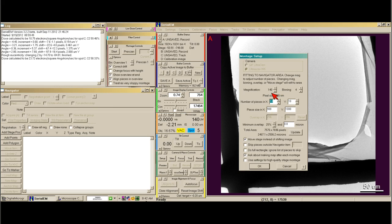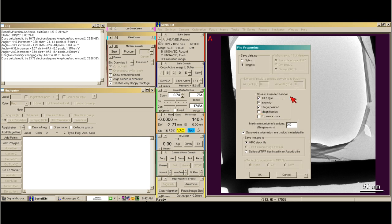This will give me, at 140x with binning by 4, a 10x10 montage, which is a decent size. We say OK. And in the extended header, I always like to save all the information, so I always tick those boxes.